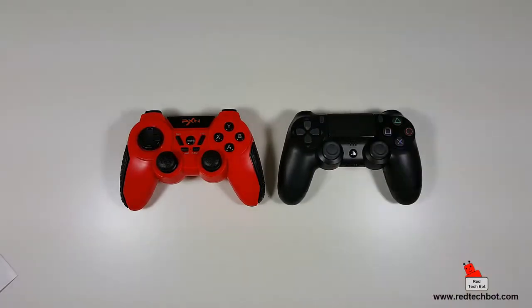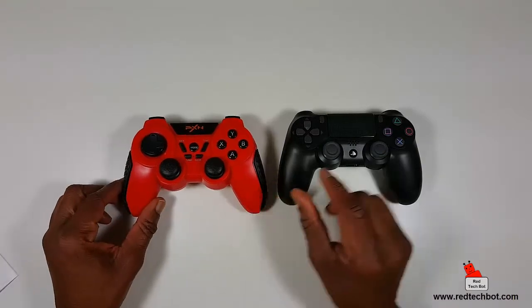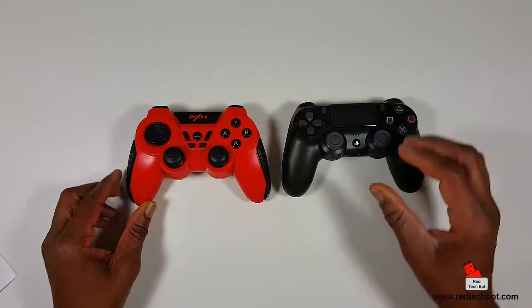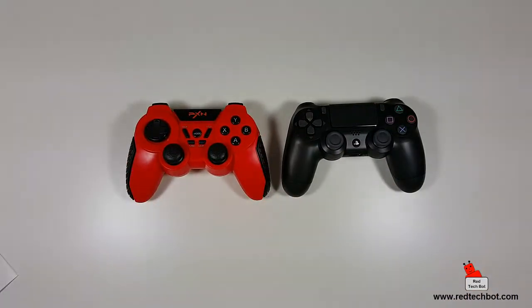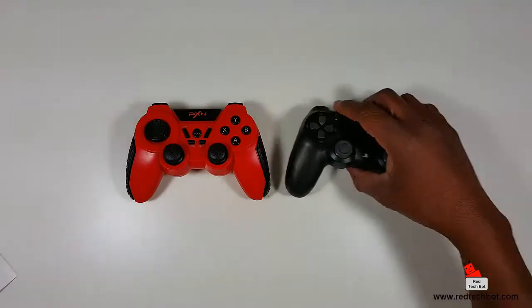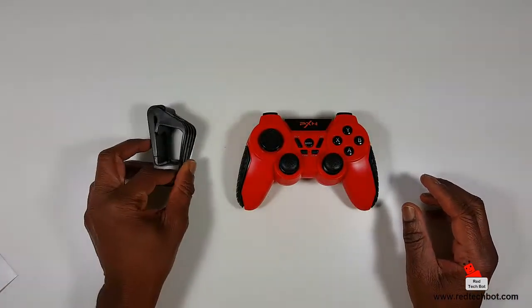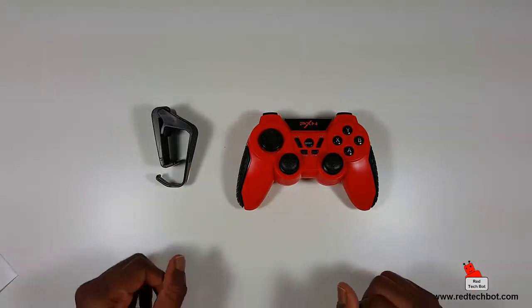I always like to compare these next to other controllers so you get an idea of the size. Here's your typical PS4 controller — pretty much the same size. The handles on this may be a little bit thicker, but they're pretty much identical in size.